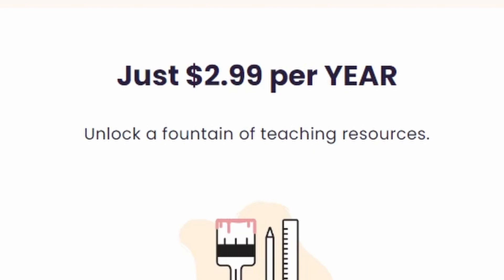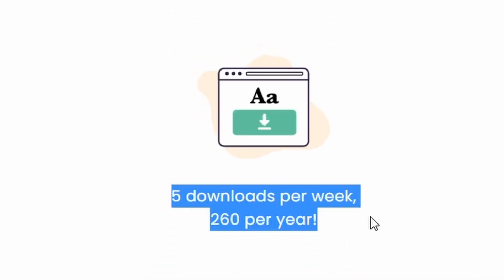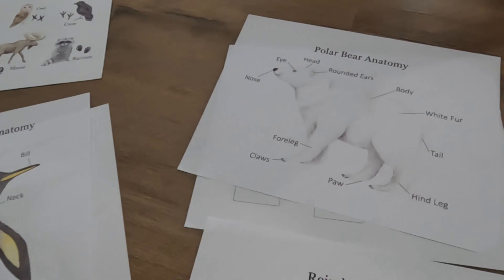You've heard me talk about Creative Fabrica in the past. For $2.99, you can get an annual subscription to all these PDF downloads that you can use that are educational and on all kinds of different topics, like winter. So this week, I used my five downloads to get the anatomy of a penguin, reindeer, polar bear.